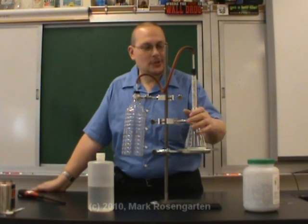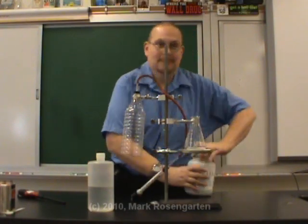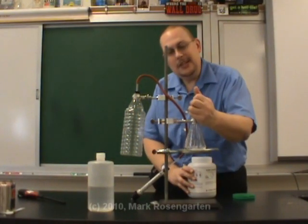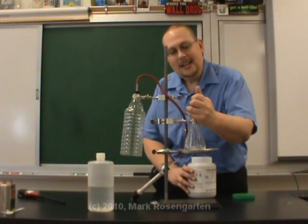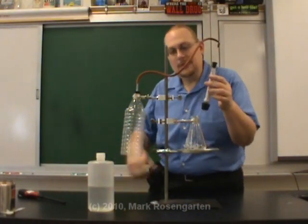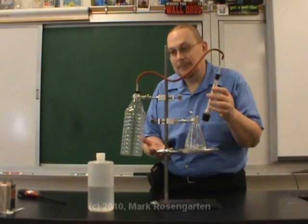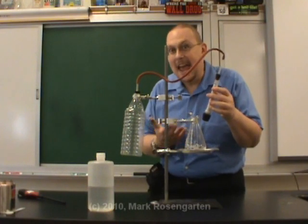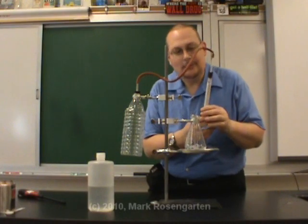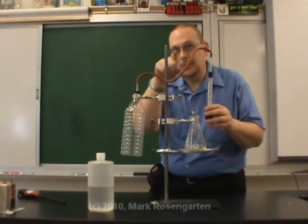This here is a reaction flask into which I'm going to place some zinc metal. Notice the incredibly careful way in which I measure this zinc out. This is a drying tube — when I carry out the chemical reaction I'm about to carry out, it's going to generate a fair amount of water vapor. I don't want water vapor contaminating my final result, so this contains crystals of a mineral called drierite, which will remove the water vapor, leaving just the product I want to produce to come out the other end.